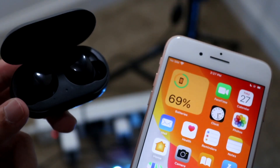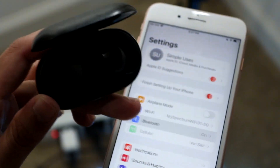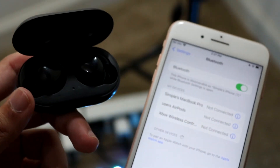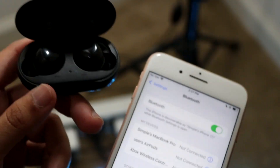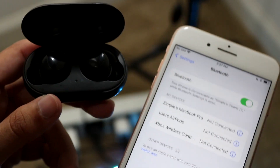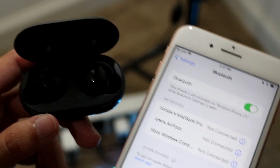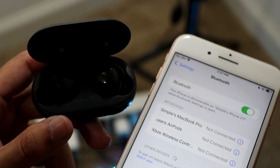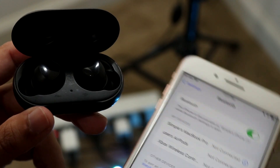If that's not working, go to your Bluetooth connection settings and re-pair your Galaxy Buds to your device — whether that's an iPhone, Android, or whatever you have. Make sure the Bluetooth connection isn't causing the issues, and that should help fix things.